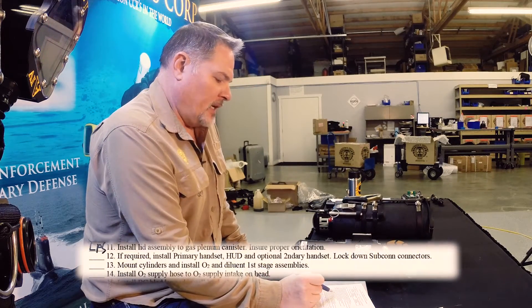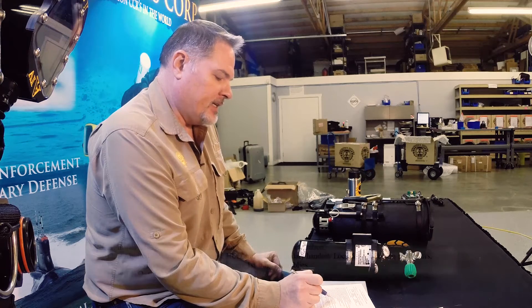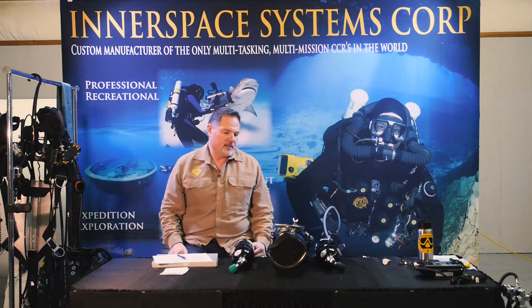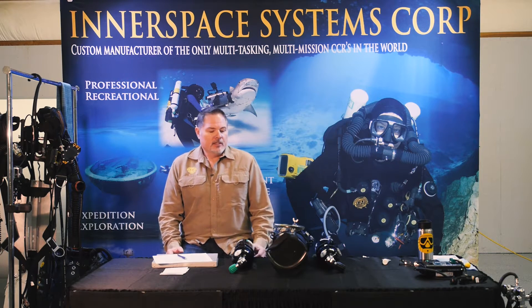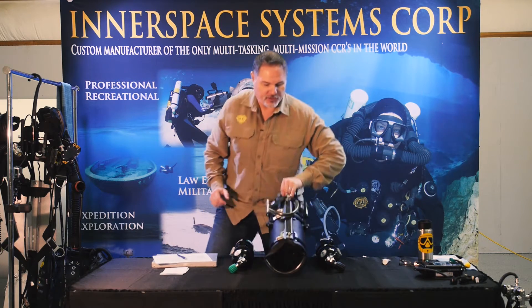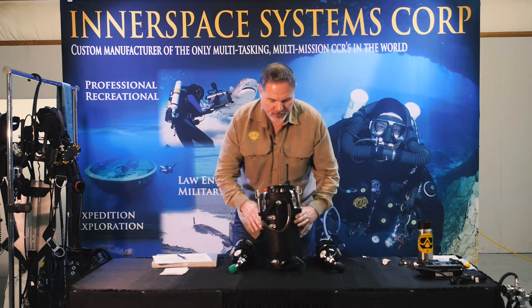If required, install the primary handset, HUD, and secondary handset — lockdown subcon connectors. This unit has been totally disassembled, maybe because I traveled with it. So as you can see, there's no handsets connected to anything. We're going to go ahead and do that.